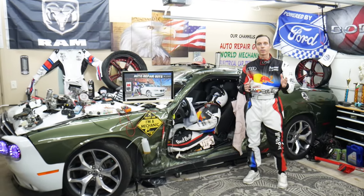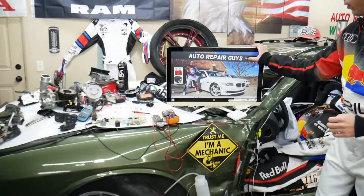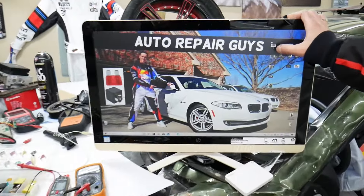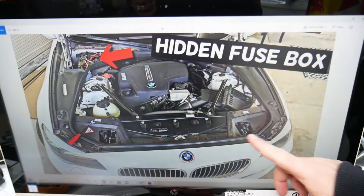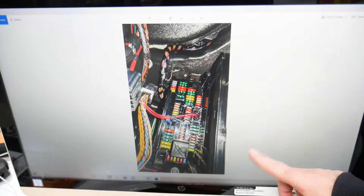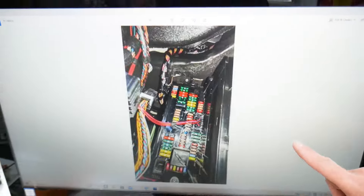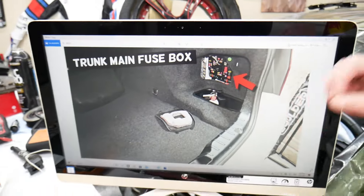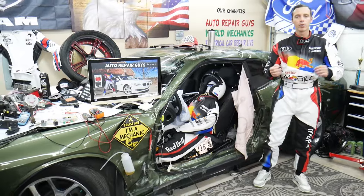We took pictures of every fuse box in that BMW so we can clearly show you where everything is located. We can clearly see the fuses, because otherwise they're hidden in places where we practically cannot get the camera. We're going to show you them one by one. We have a video about every single fuse and every single relay.